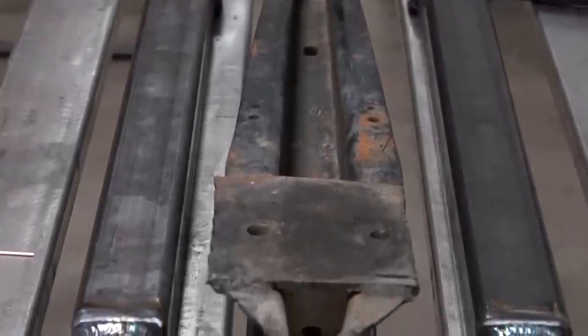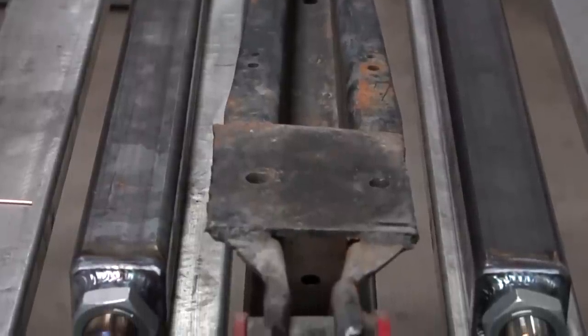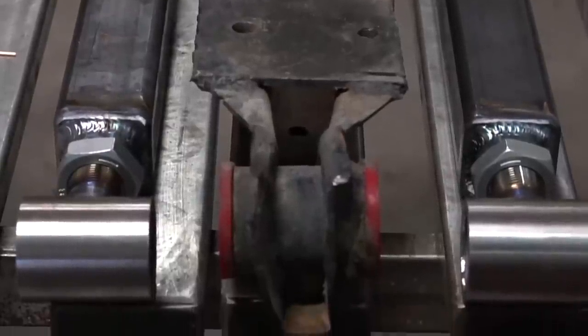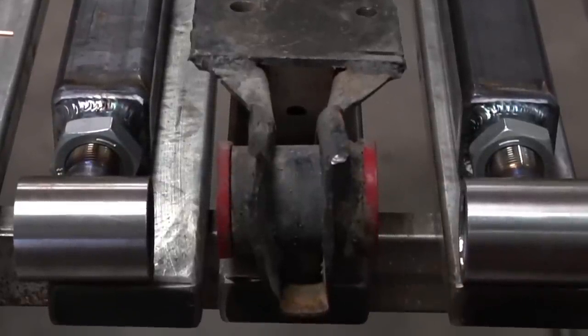With both completely welded, we can set it up right next to the original one. You can see what a massive difference this makes. I still have to build some bag brackets and I'll put those on at a later date when I can actually measure them out on the chassis, but this is pretty stout.